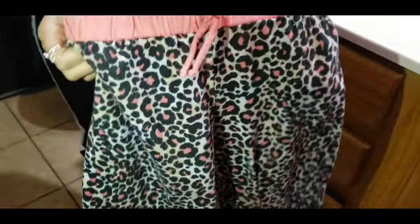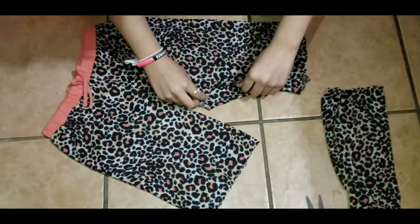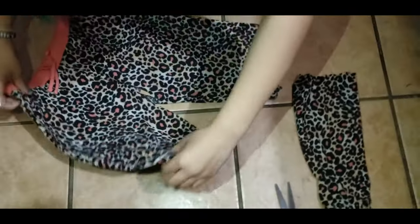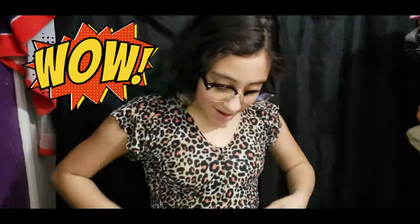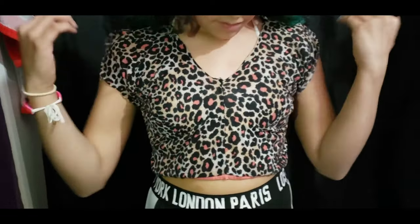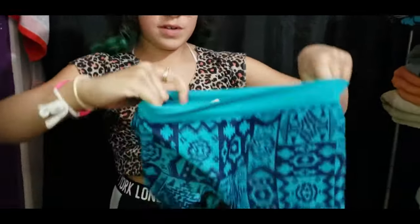Make sure it's even. Open them up - this is how they look. She's going to put it on. She has to even it out a little bit more. Honestly, if you wanted to, you can leave it as a long sleeve - however you guys prefer. This is how it looks. So you can literally use pants that don't fit anymore and turn them into crop tops.